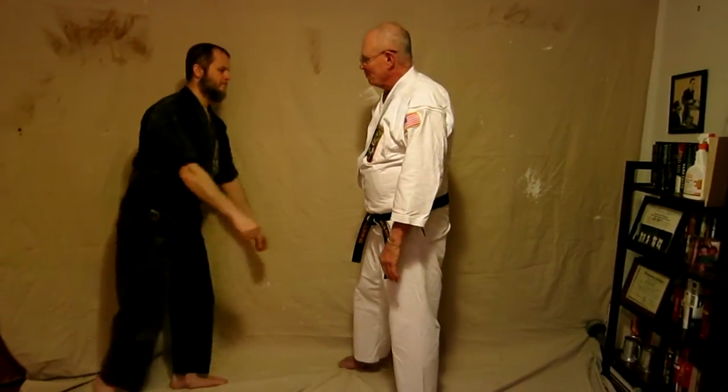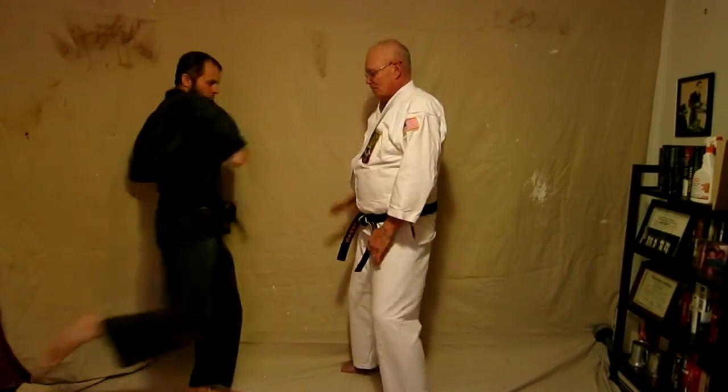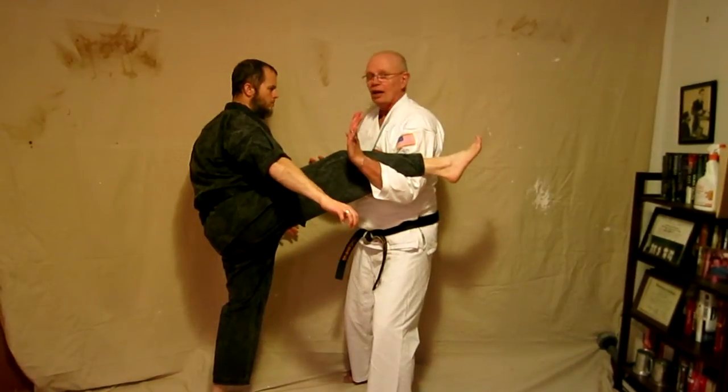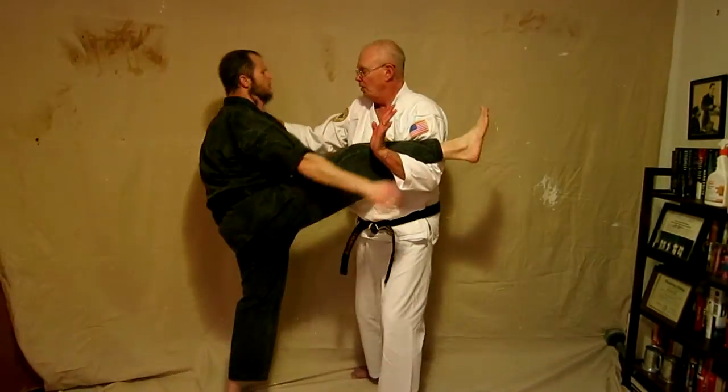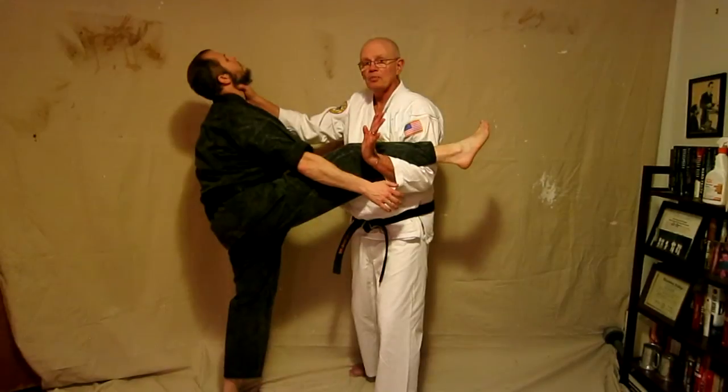If he decides to kick you with a round kick, the crossing motion applies here: push, block, and then catch. Then you're in position and you can put him down on the ground.